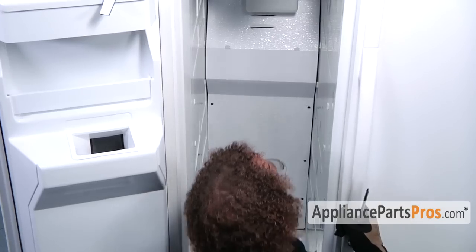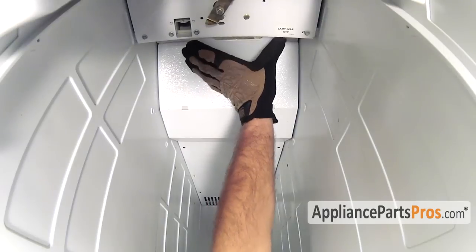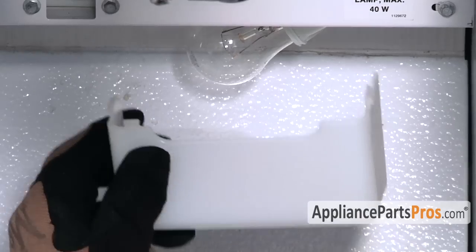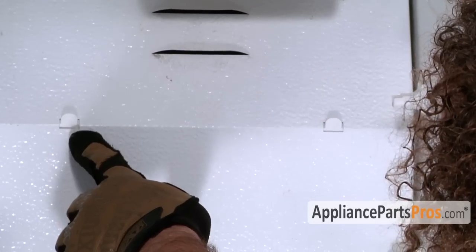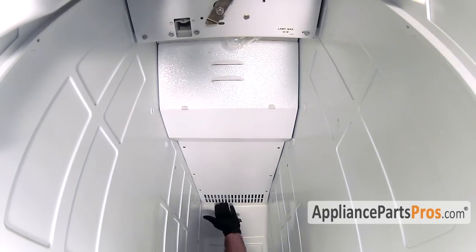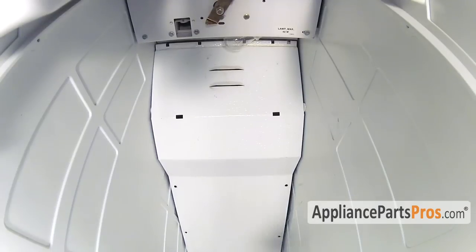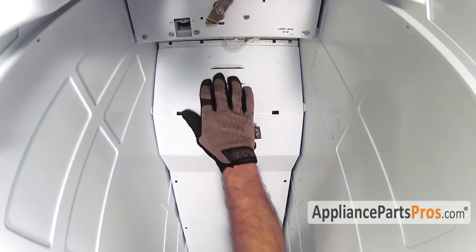Now that we have all the screws out, if you have this type of light cover, we want to go ahead and get it out of the way of this panel. All you have to do is squeeze it and release the locking tabs, then just set it out of the way. In order to get the panel out, we have to lift it up so it comes off these two tabs — just push it up from the bottom a little bit. Then you can lift it out, getting it out from behind this panel, and then pull it out.